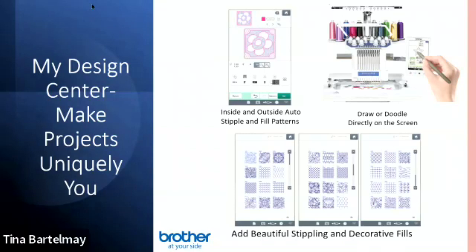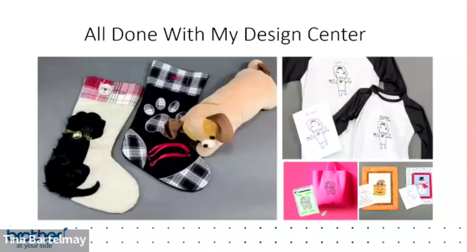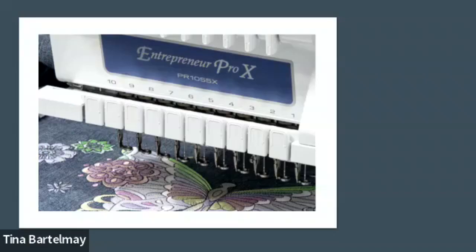The My Design Center has shapes and decorative fills on board. You can scan in people's signatures or children's artwork and turn them into stitches right on the machine — a great feature for unique one-of-a-kind gifts. Examples include stockings with pet paw artwork, shirts from a child's school drawing, and coloring book designs where stitches were assigned automatically after scanning.